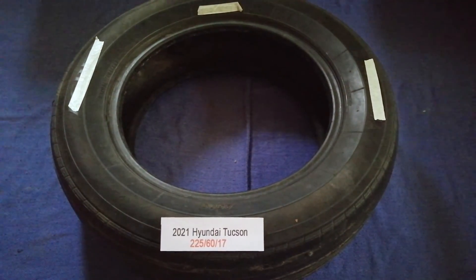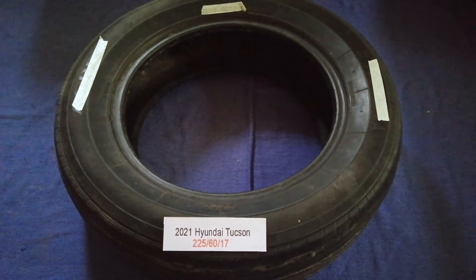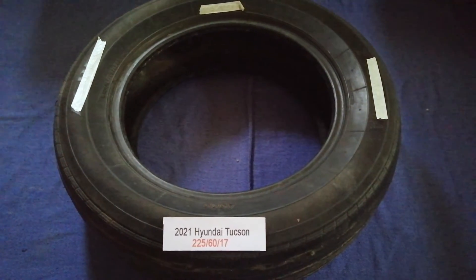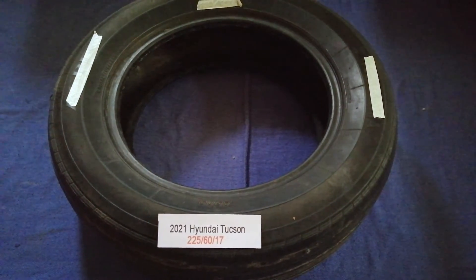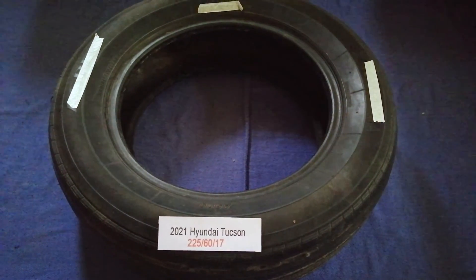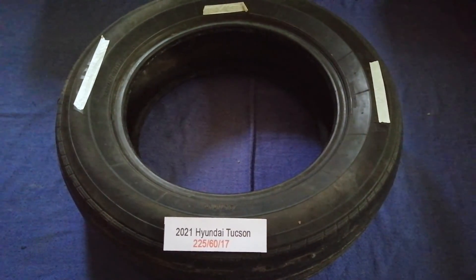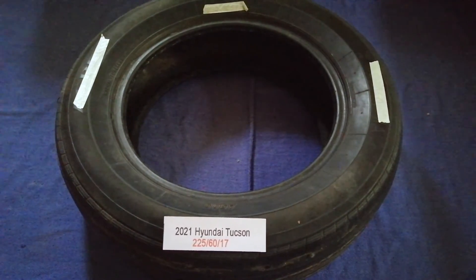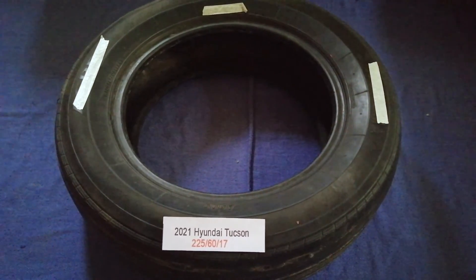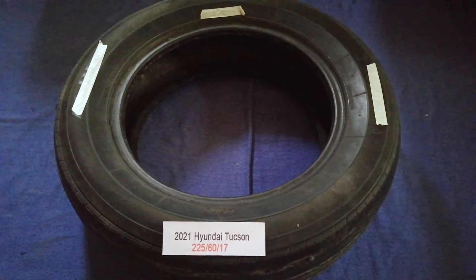Once again, the tire size for the 2021 Hyundai Tucson is 225/60/17. If you know a cheaper place to buy tires for your car, make sure to leave a comment and let the rest of us know. Don't forget to check the video description for the most recent price. Thank you for watching — please like and subscribe.